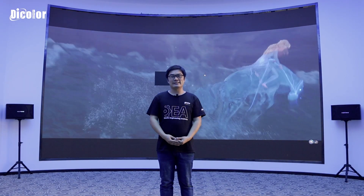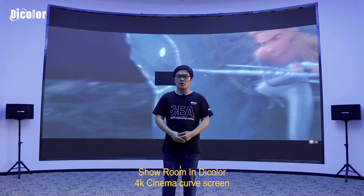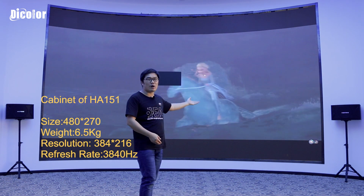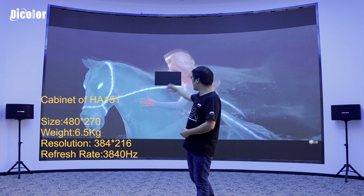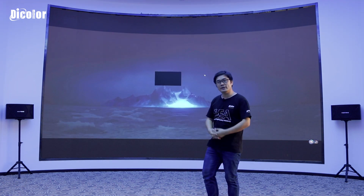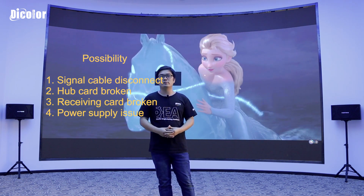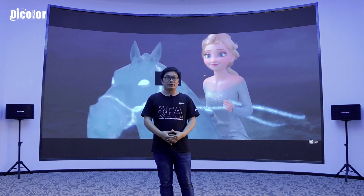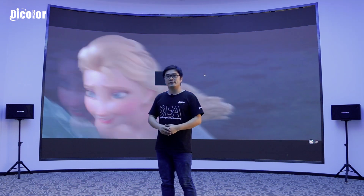Hello everyone, this is Sam from DICALO. Welcome to our showroom. Behind me is a 4K cinema screen in the DICALO showroom, and the product is the H8 1.5. Today in the afternoon when we switched on the screen, we saw that one cabinet is not working. Maybe the signal card has some problems, maybe it's a hardware card or a receiving card, or maybe the power supply is broken. Today we need to fix this problem, and I will make a video to show you how I find and solve it. Let's go.